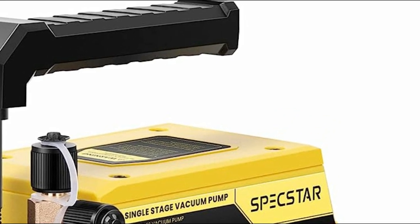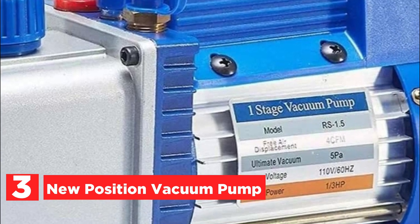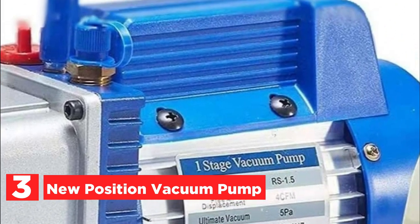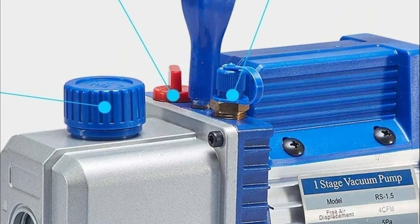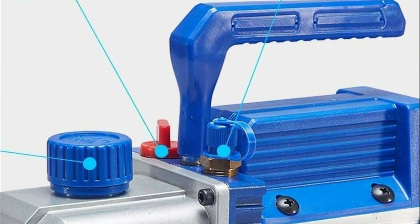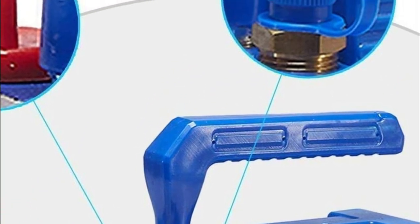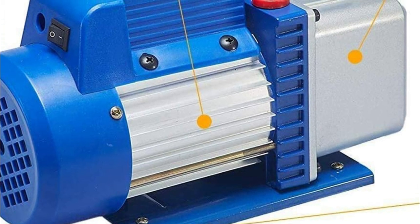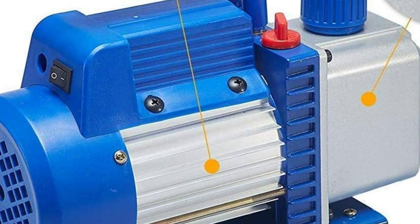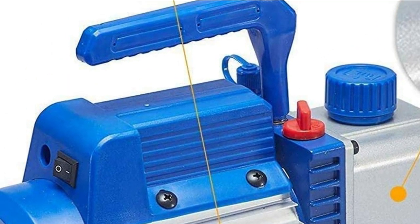At number 3, the New Position Vacuum Pump. The direct-drive motor in this device offers effortless starting, accompanied by a convenient built-in high-volume cooling fan that ensures optimal thermal protection. An oil sight glass is incorporated for easy monitoring of oil levels, while the exhaust port, equipped with an exhaust cap, helps maintain low noise levels. The multi-layer filter included in the design satisfies all user demands, and the lightweight cast aluminum construction enhances durability.